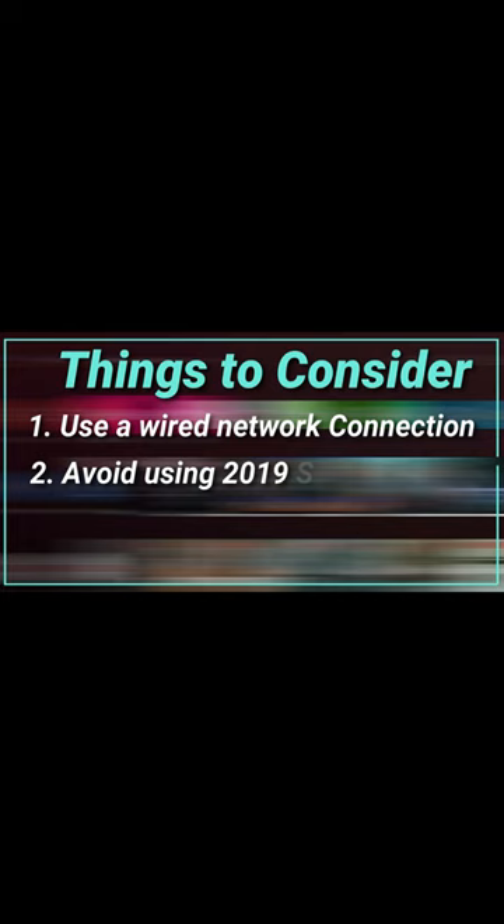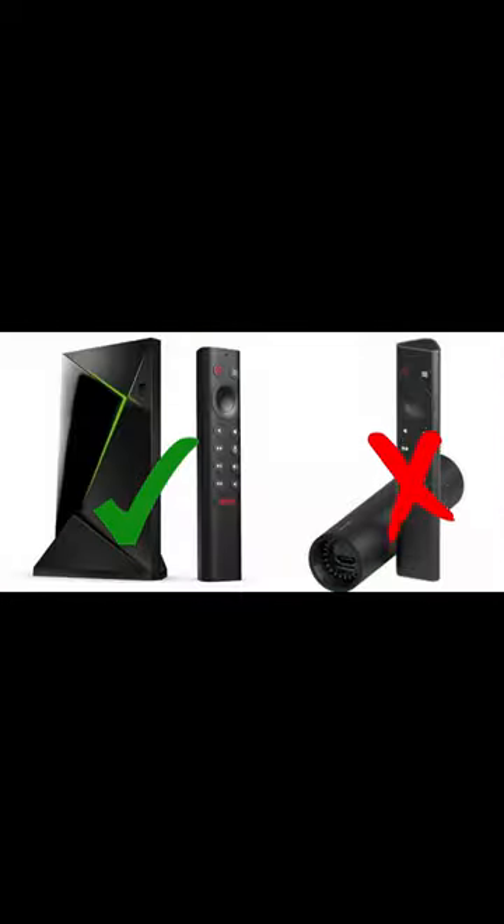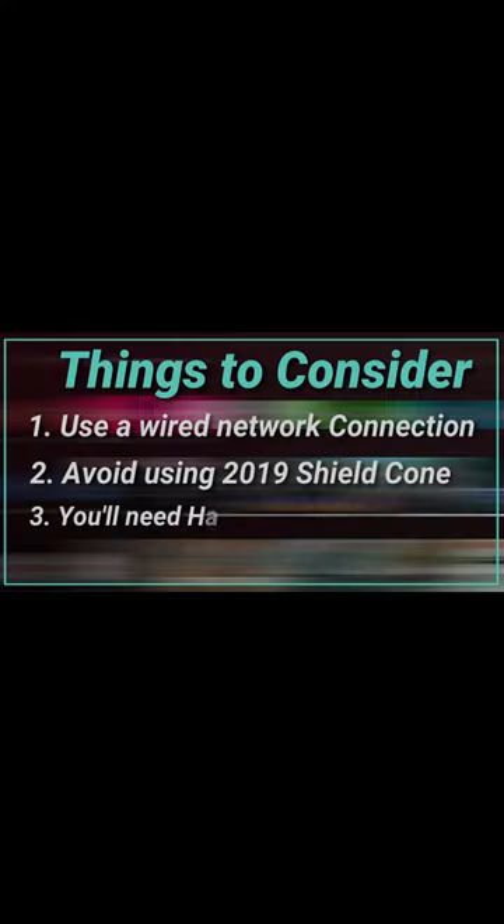Two, I recommend that the Shield you're using is not the Shield cone or the round Nvidia Shield from 2019. Try to get either the Shield Pro or the 2017 Shield — one of the standard Nvidia Shields with the USB ports. It just makes life a lot easier in my opinion.